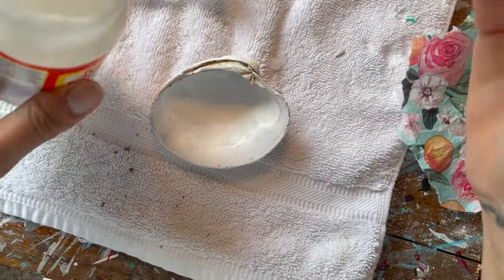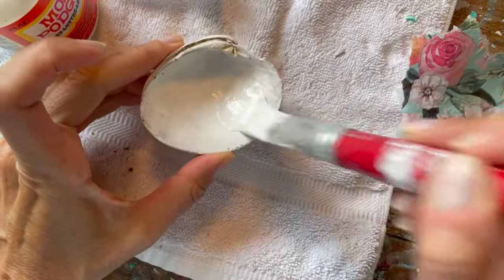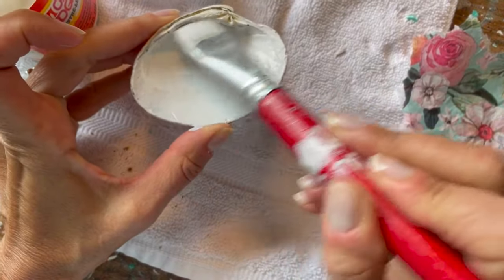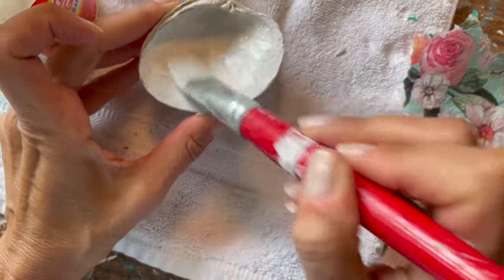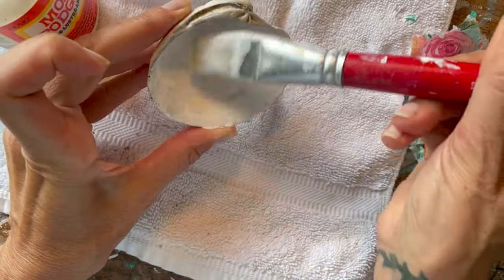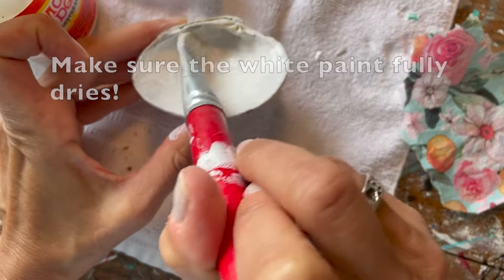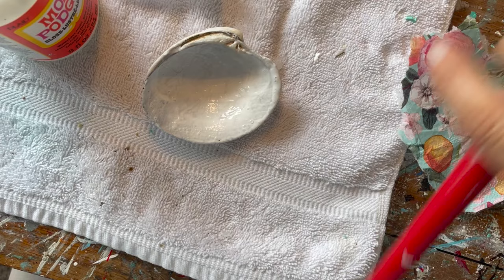This shell I've already put a small amount of white paint on first, just to blur out any imperfections. What I'm putting on right now is the Mod Podge gloss — it is a glue — and we want to make sure we cover the shell completely.